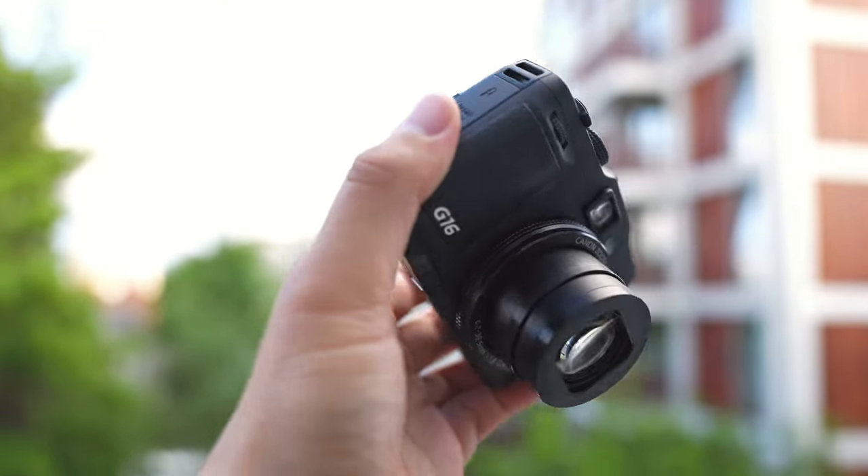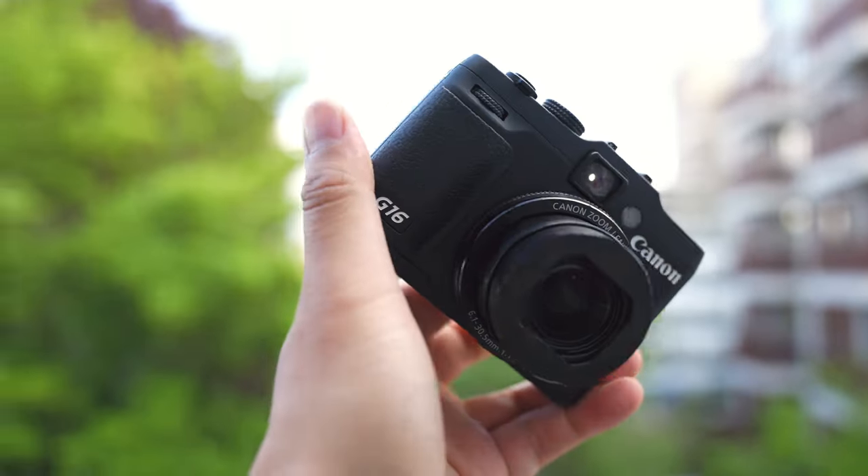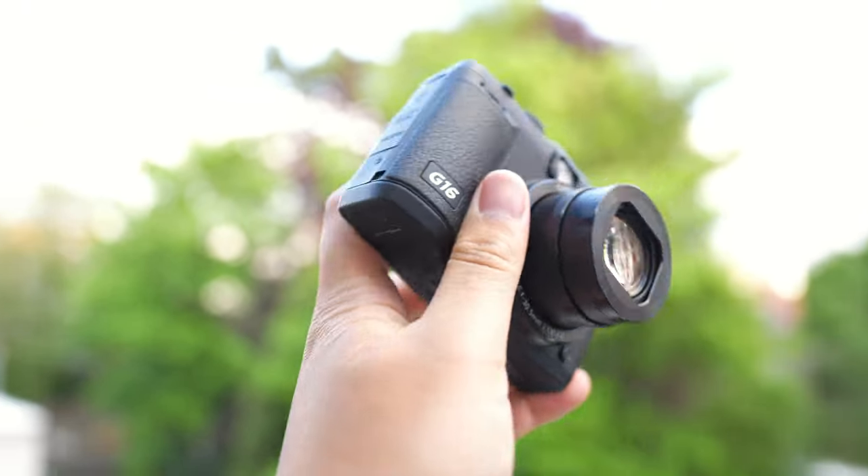Hello and welcome to yet another video. In this video it's another compact camera video because I'll be talking about this camera right here — it's the Canon PowerShot G16. This camera has been out for almost a decade now; actually by this August it'll be about a decade old since it was released.